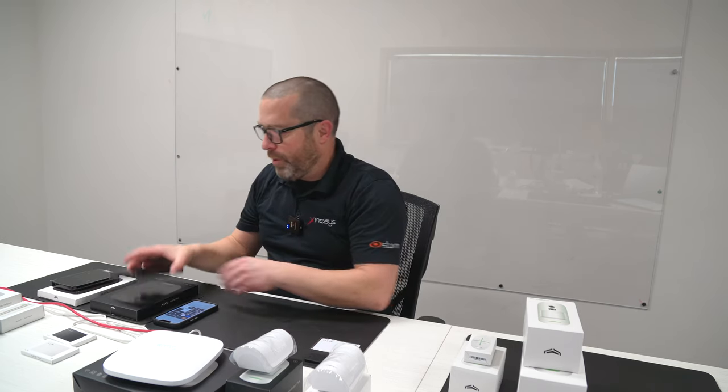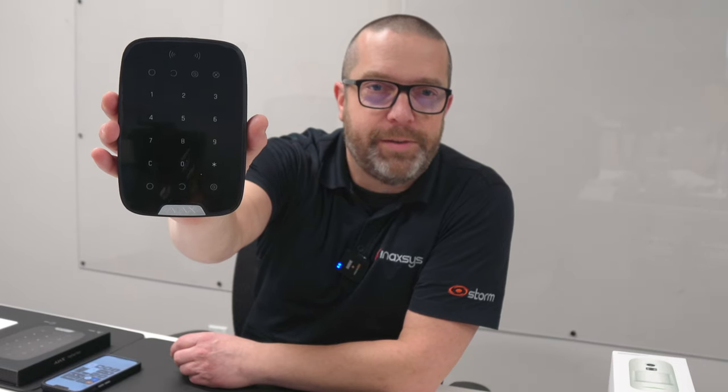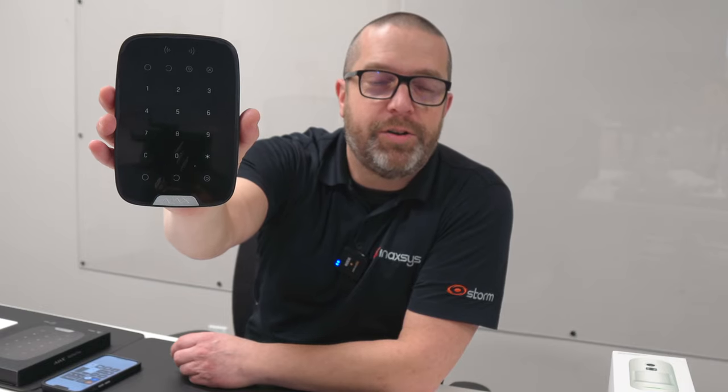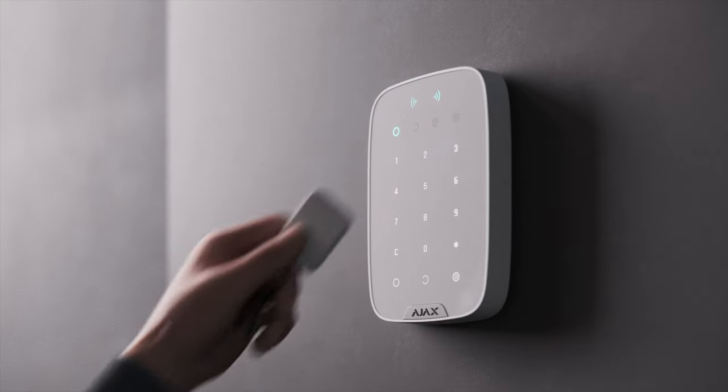This is the entry-level keypad. You can obviously arm and disarm from it, and there are different options available — we'll look at those soon. This is the one I personally prefer the most: the one with the built-in Desfire card reader. Using the card reader, you can arm and disarm the keypad with or without having to press a button. I'll show you the different options for this one as well.